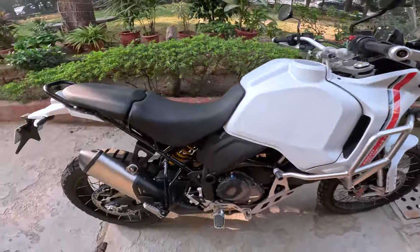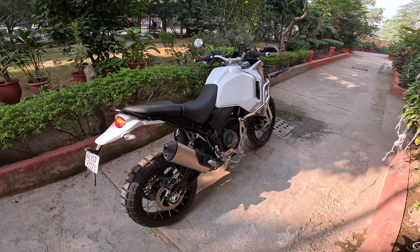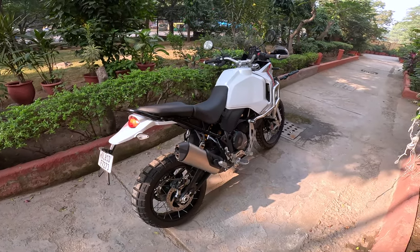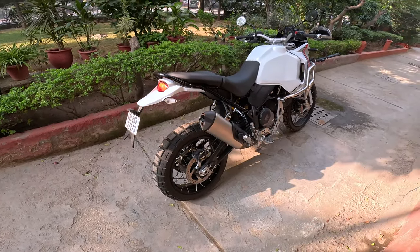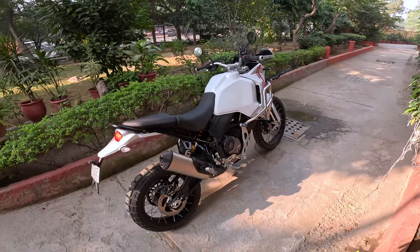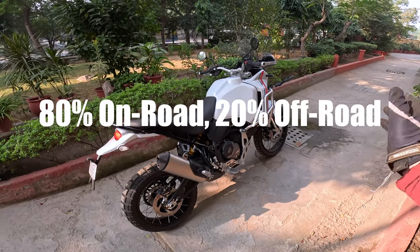The best part: 21-inch front, 18-inch rear wheels. I love dirt bike sized wheels because you can put dirt bike style rubber on it. I think this is running the Scorpion Rally STR — these are very road-focused tyres, they look a little off-road-ish but they're very road focused, so it should be easy on the road.